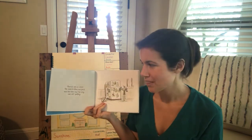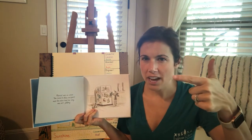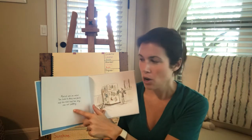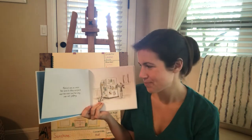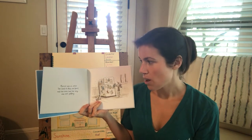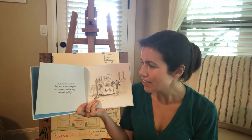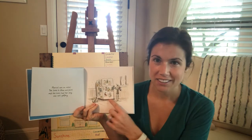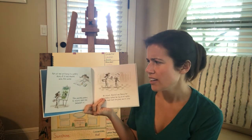Sky Color. This one is about Marisol. We read about Vashti in The Dot, we read about Raymond in Ish, and now we're reading about his sister Marisol in Sky Color. Marisol was an artist. She loved to draw and paint, and she even had her very own art gallery.